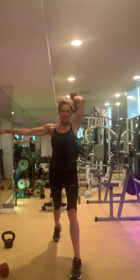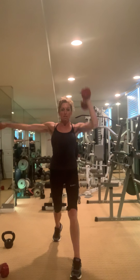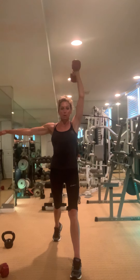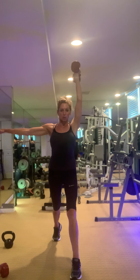Breathe. Down, up. Don't forget to fire that arm that's out to the side. Two more — last one, then we shoulder press.